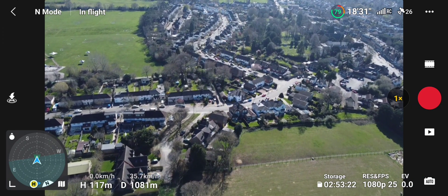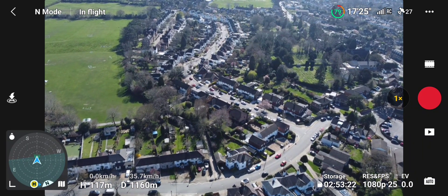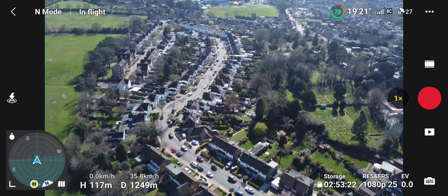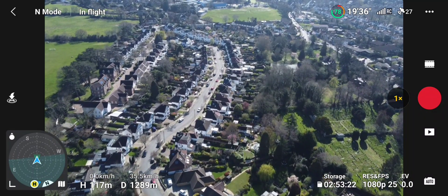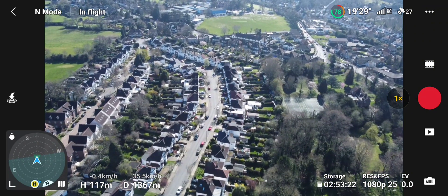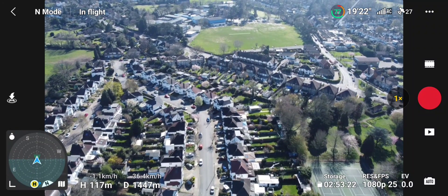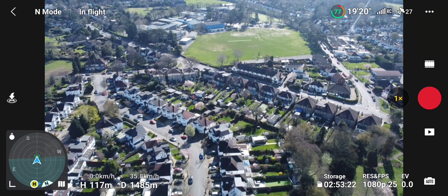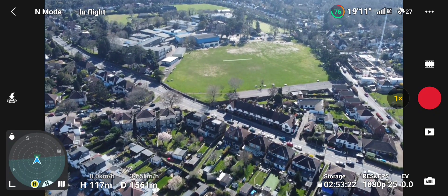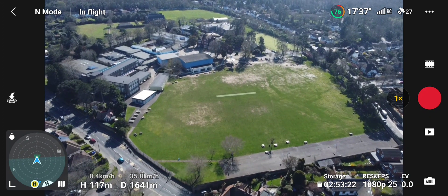I've done a thousand metres and I don't think it's dropped off yet. I'm pretty happy with that. Still going — no problems, no drop-off. One bar dropped on the RC but it's come back. The video feed started stuttering a little bit on the screen.